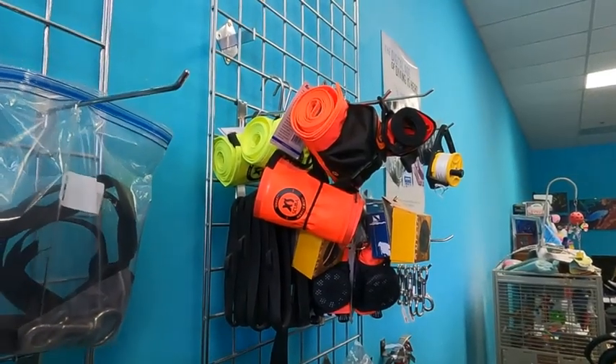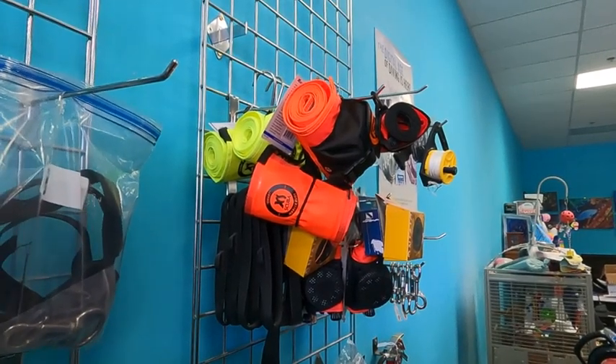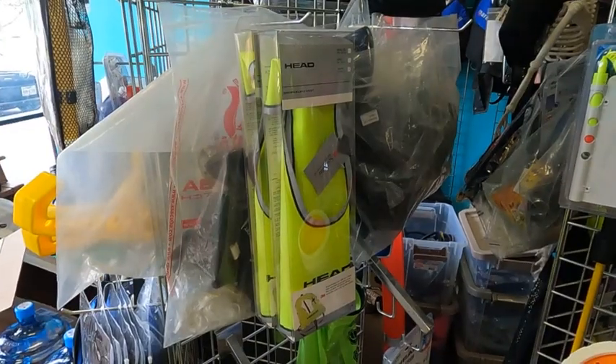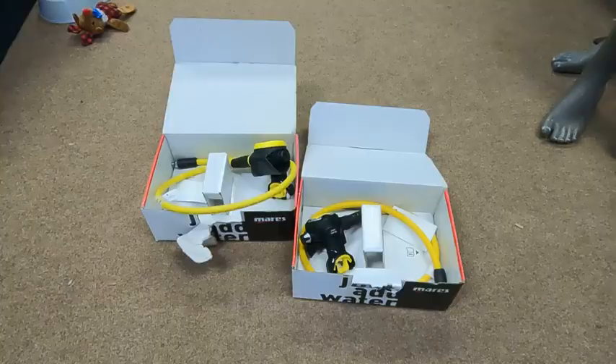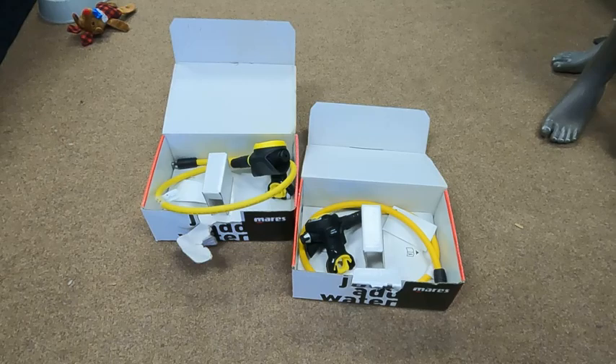Here's some more yellow — this is our technical diving accessory section and we have some yellow DSMBs. Here's more yellow: some yellow snorkeling vests. And here are two Mares alternate air source octos, both yellow.